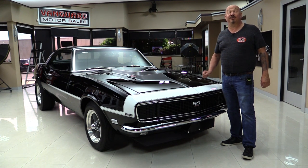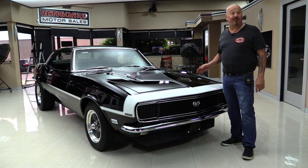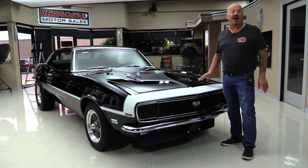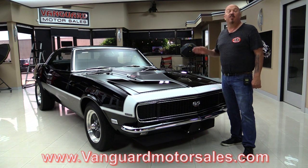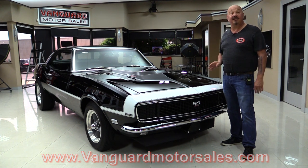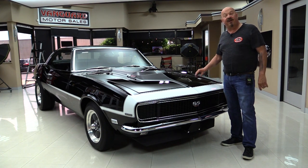Hey guys, welcome back to Vanguard Motor Sales. I'm Greg and this is a 68 Camaro. It's got an L88 hood on it, a 427 GM Performance Crate motor under the hood, black interior, houndstooth — the car's off the chart and you're gonna love checking it out. Go to the website at VanguardMotorSales.com. We're gonna put it up on the lift, pop the hood, fire up that 427, get out and drive it, look inside the trunk — show you everything you need to see so you can make a great decision on your Camaro investment. Come on up, we'll fire it up right now.